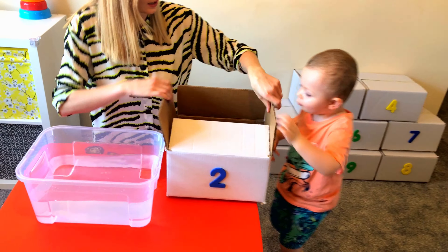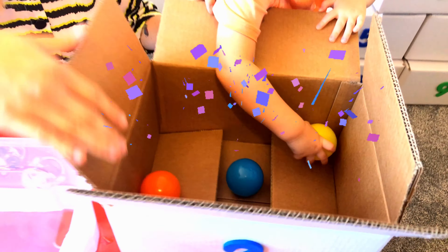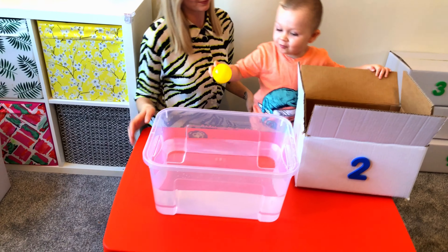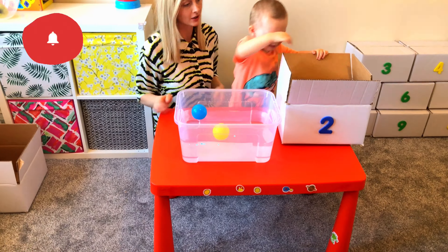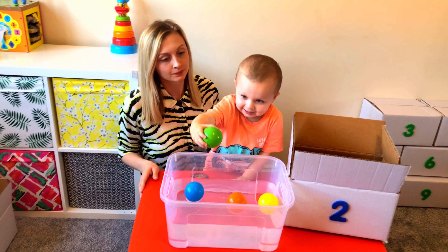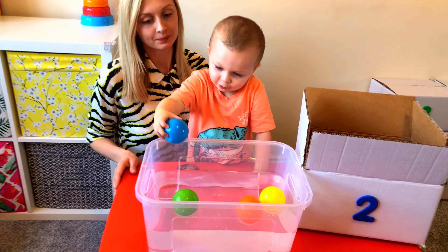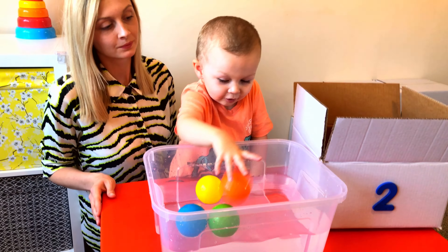Let's see what's inside. These are plastic balls. What do you think? Is it going to sink or float? Float! Yay, it's floating! Let's color — green, yay! Color blue. Color yellow and... Color yellow. Yay!